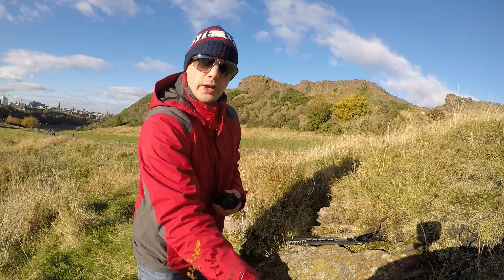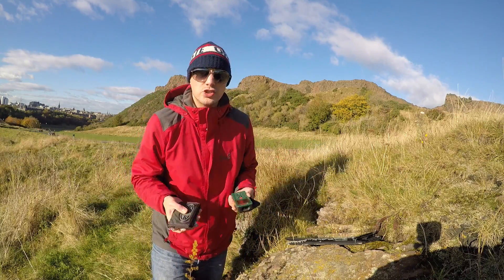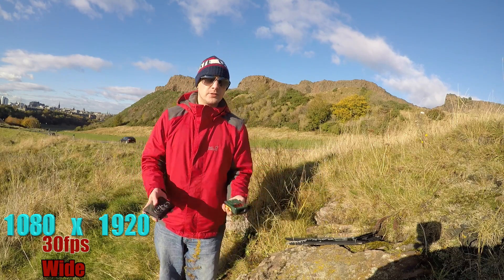At the moment we're shooting at 30 frames a second, 1080p - your average camera can kind of do this - and if we do some juggling here, this is what it looks like.